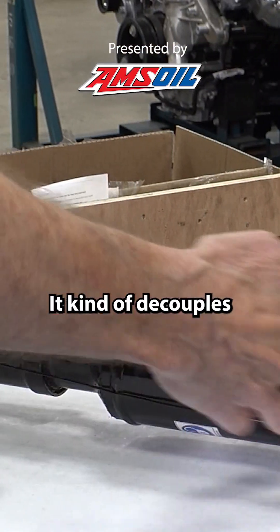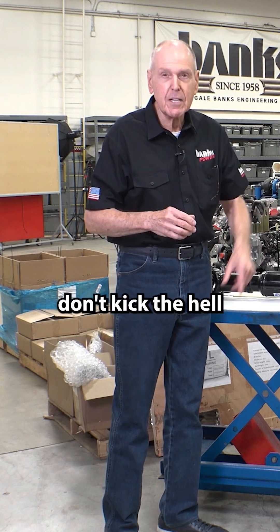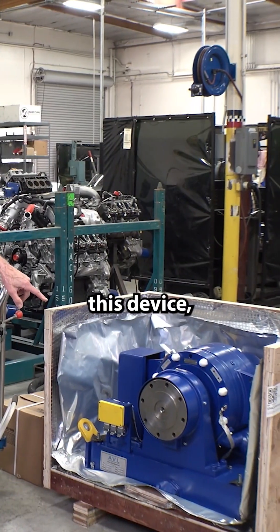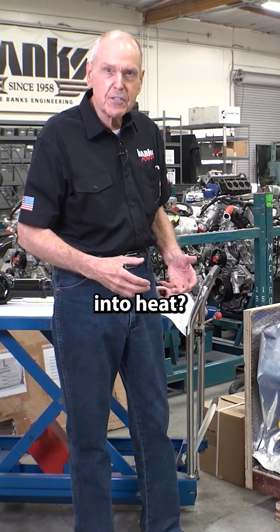It kind of decouples the firing spikes from the engine — the torque spikes — such that those torque spikes don't kick the hell out of the dynamometer. This drive shaft connects to this device, and that's the absorber. What this does is it converts horsepower into heat.